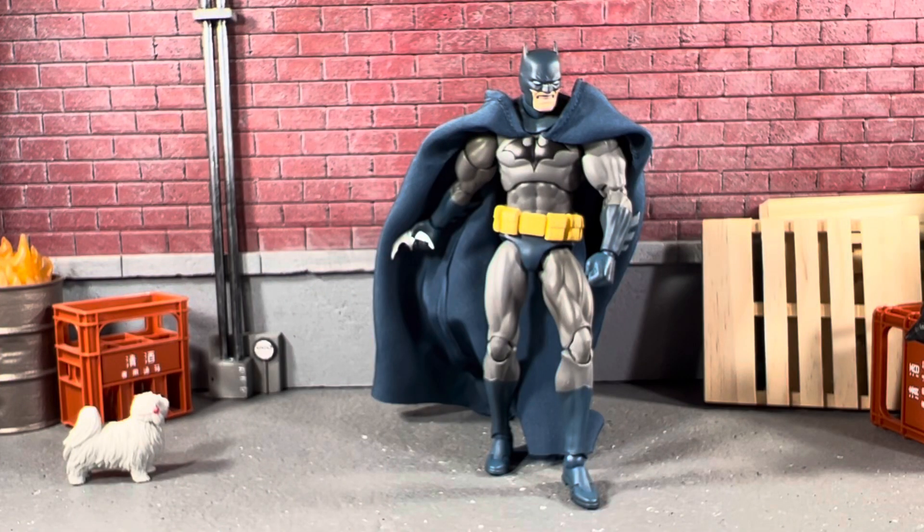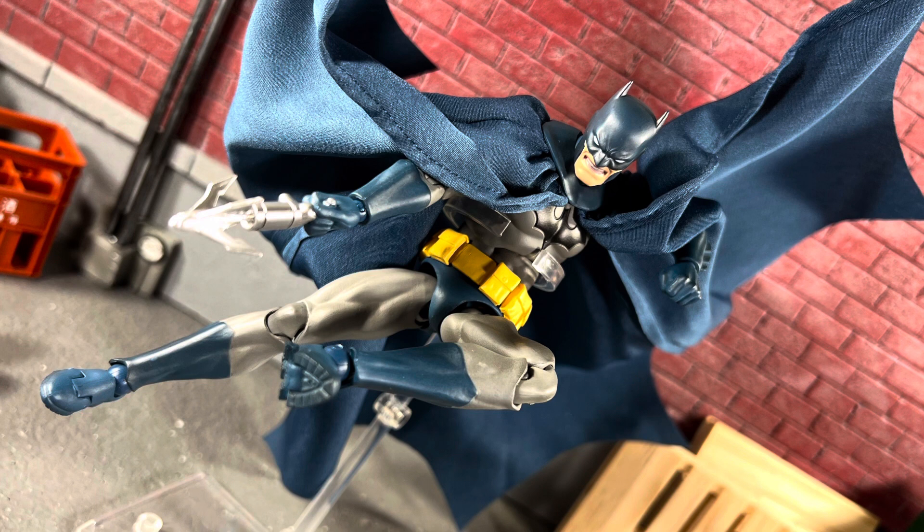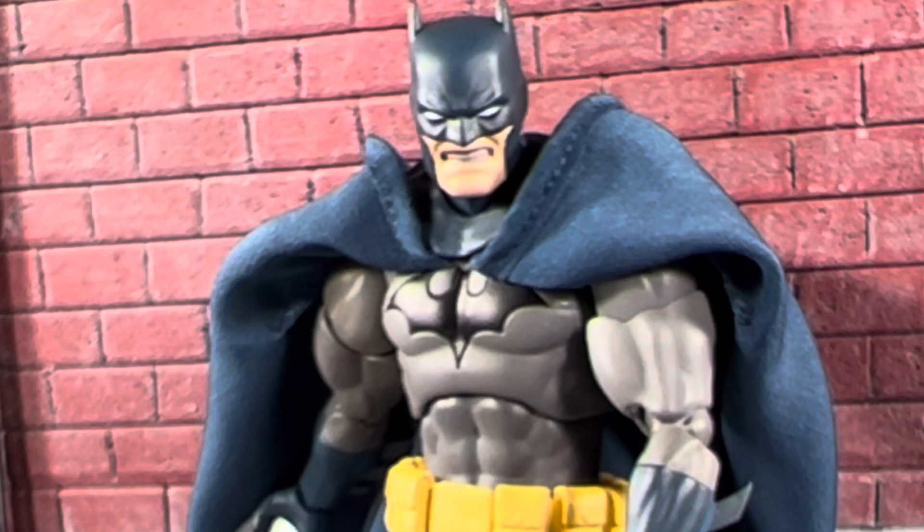Overall, my thoughts on this figure: he's absolutely epic. If you ever get your chance to get your hands on one of these, I would highly recommend it. I really hope I get the opportunity to get Superman one day. Let me know in the comments below if they make a Spider-Man. Until next time, I'll see you guys in the next video.